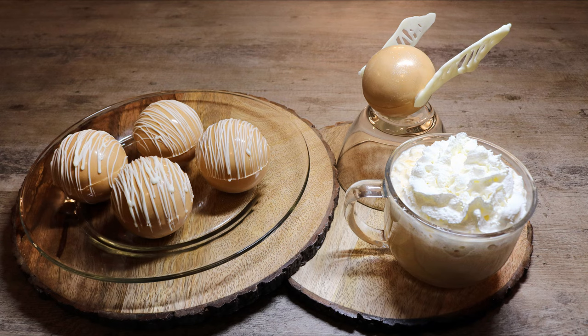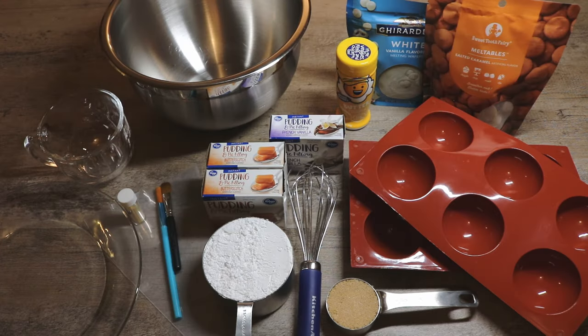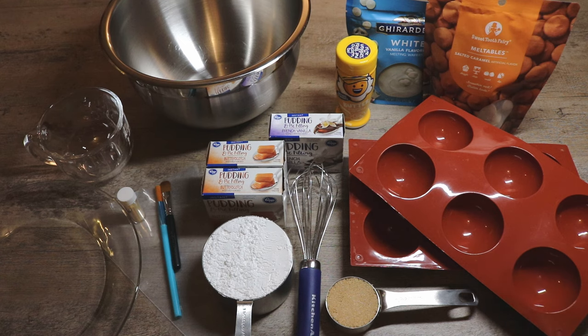Today I'm going to take the popular concept of a hot chocolate bomb and turn it into a hot butterbeer bomb. The things we'll need to create our hot butterbeer bombs are some half dome silicone molds — that way it'll create a full sphere.